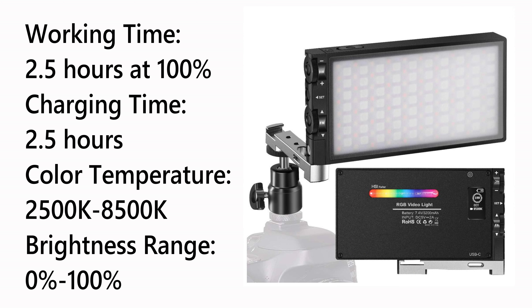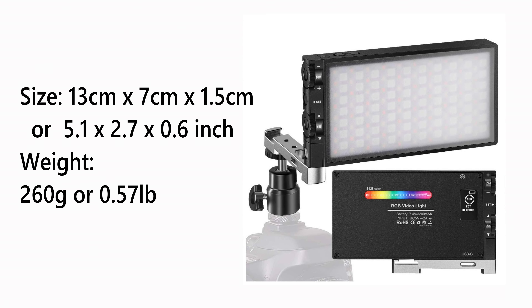The working time of the light is two and a half hours at 100 percent. Charging time is two and a half hours. Color temperature ranges from 2,500 Kelvins to 8,500 Kelvins. Brightness ranges from zero to 100 percent. The size is 13 centimeters by 7 centimeters by 1.5 centimeters, and the weight is 260 grams. Now when it comes to Kelvins you might ask why such a big range — it just depends on what you're using it for, whether video or photos, the subject, and the lighting conditions.